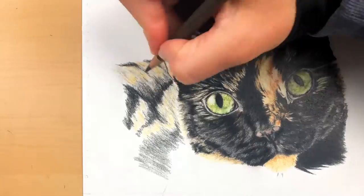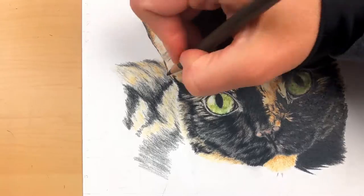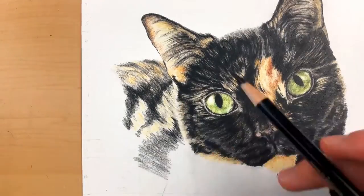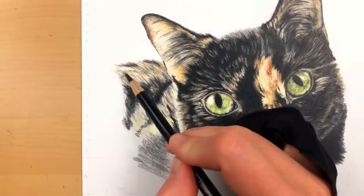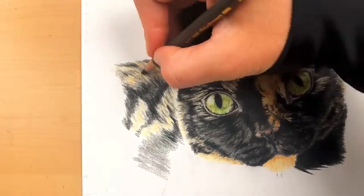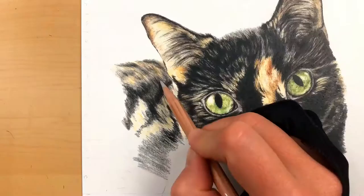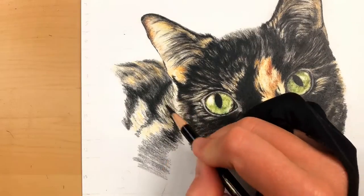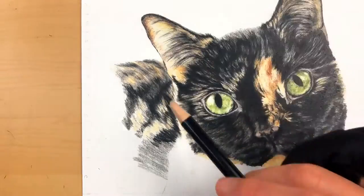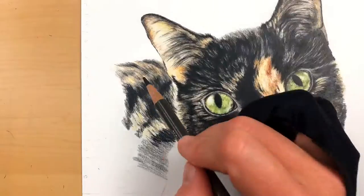Another super important thing: you want your pencil strokes to reflect the length of the fur. If you have short fur, use short pencil strokes in that area. As you get to other areas of the body that have longer fur, the pencil strokes will be much longer to reflect that length of fur. This is super important and will really show in your finished product.